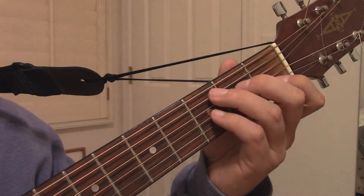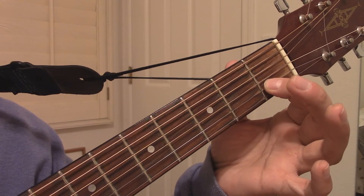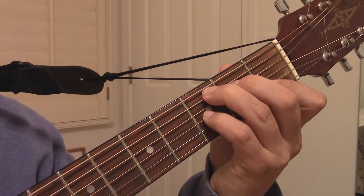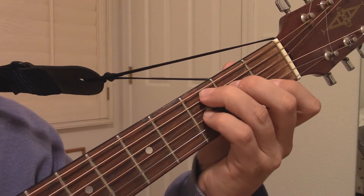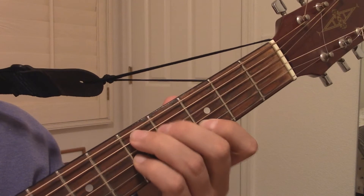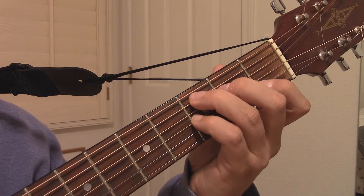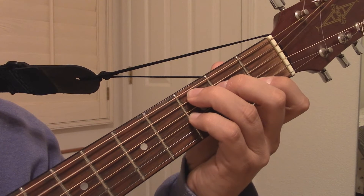You can turn the C7 shape into a movable chord by simply leaning your first finger against the first string so that it's muted. So if you make the C7 shape and then tip that first finger so that the top E string does not ring out, now you have a movable shape that you can slide to any different root note. The C note is found here under the third finger on the fifth string.